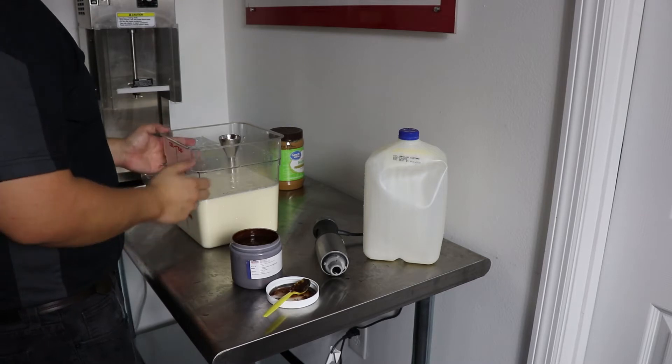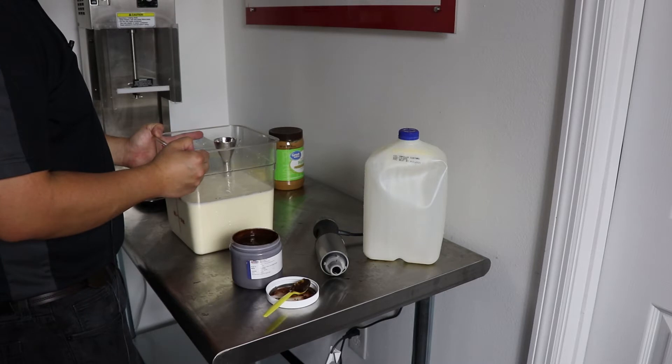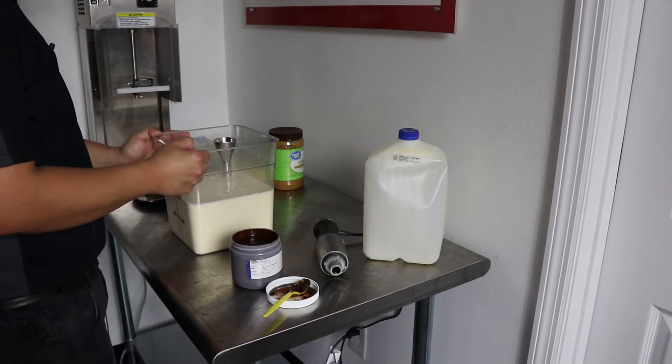Hey folks, thanks for joining us today. I want to say thank you to George Clark at Honeyhill Farms for supplying the products today. Honeyhill Farms is one of the largest ice cream and yogurt base suppliers in the country.